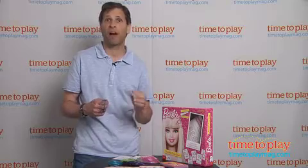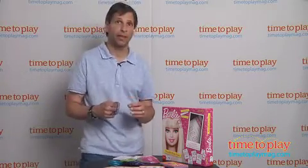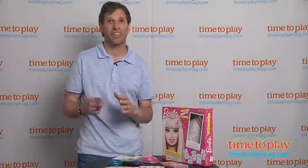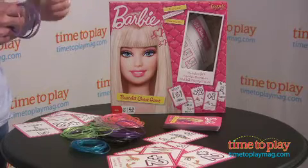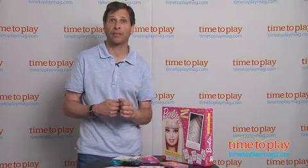This game is age graded five and up, but after playing it I feel it's a little more complicated. Age six might be better, and I strongly suggest a parent be with the kids the first time they're playing. This is for two to four players. You can visit us at timetoplaymag.com to check out which games are best for your house.